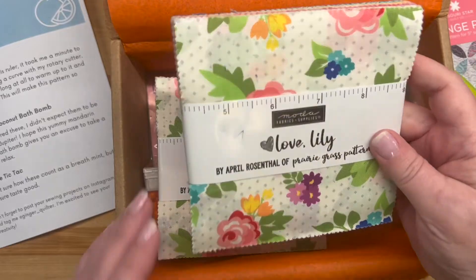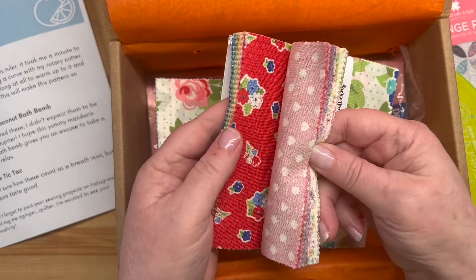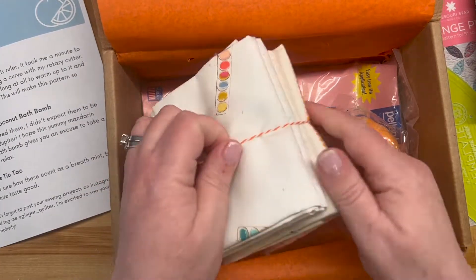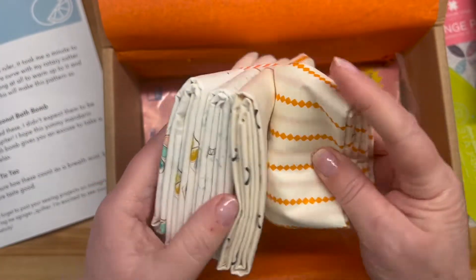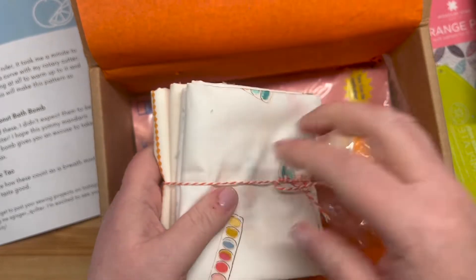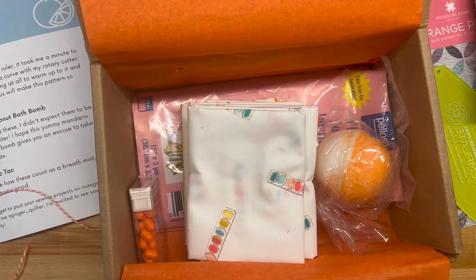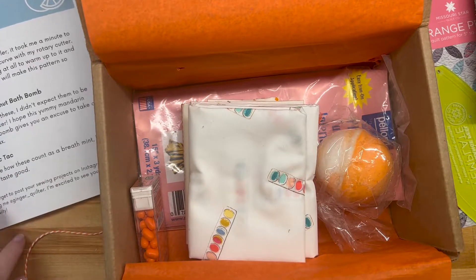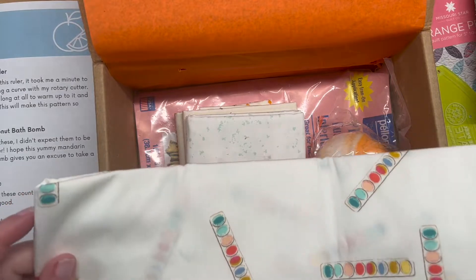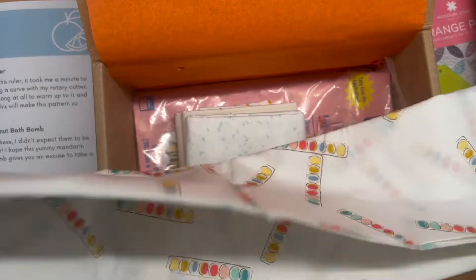This is Love Lily by April Rosenthal - oh, this is sweet. So two turn packs and more gorgeous fabric - these are pretty good sized cuts. We need a cutting implement because I must see... about this fabric. So these must be the additional pieces to make the quilt bigger. Oh look, they're like watercolor strips that we used to get in grade school - this fabric looks like that.